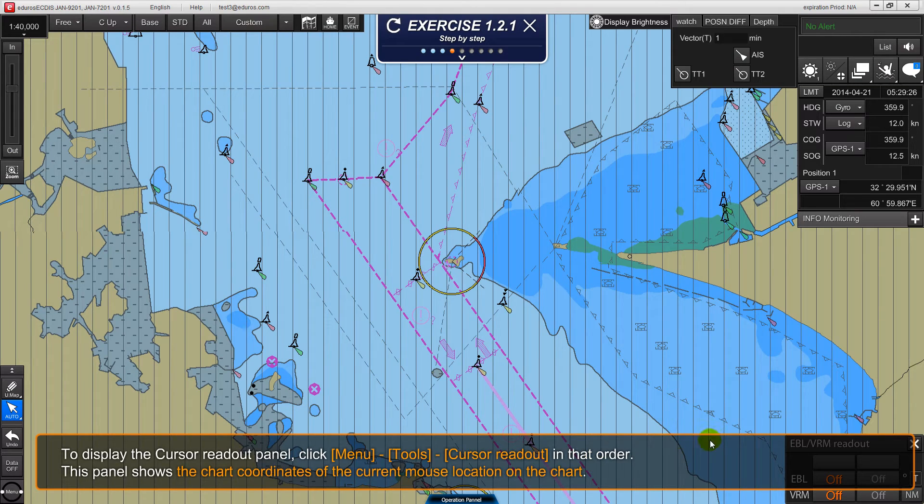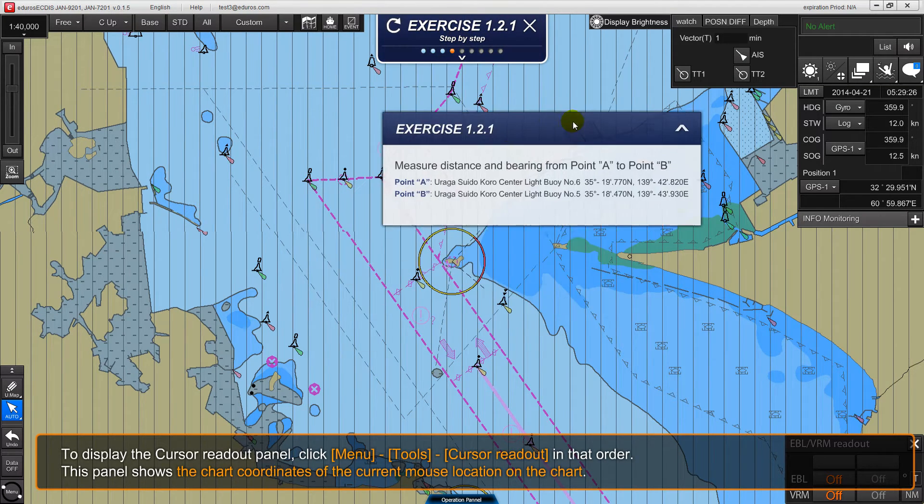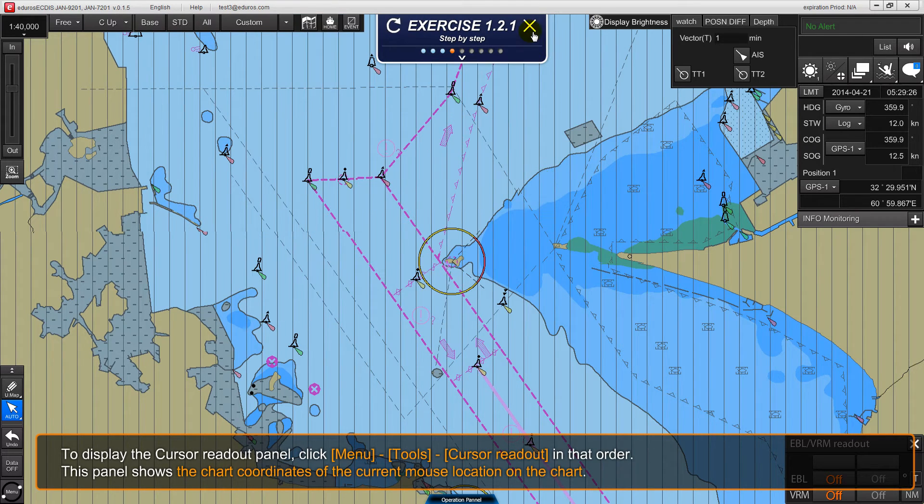To display the cursor readout panel, click menu, tools, cursor readout in that order. This panel shows the chart coordinates of the current mouse position.